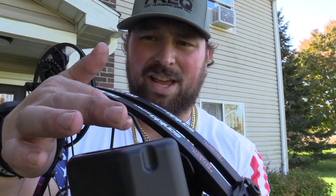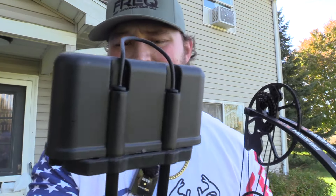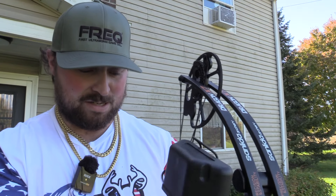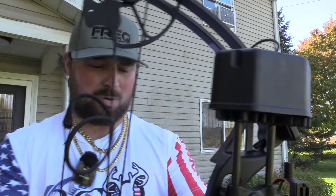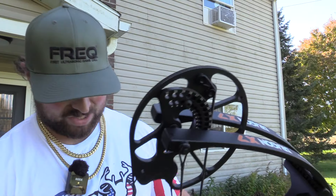The quiver actually comes with a hanger, so if you want to detach it from your bow in the tree stand and hang it, you can. The quick detach works pretty great — locks in, it's pretty quiet. The only sound you're hearing is that rest being over. You're going to start seeing this thing in gel tests and broadhead tests because this is just a really cool bow. I'm going to learn a lot with this thing.